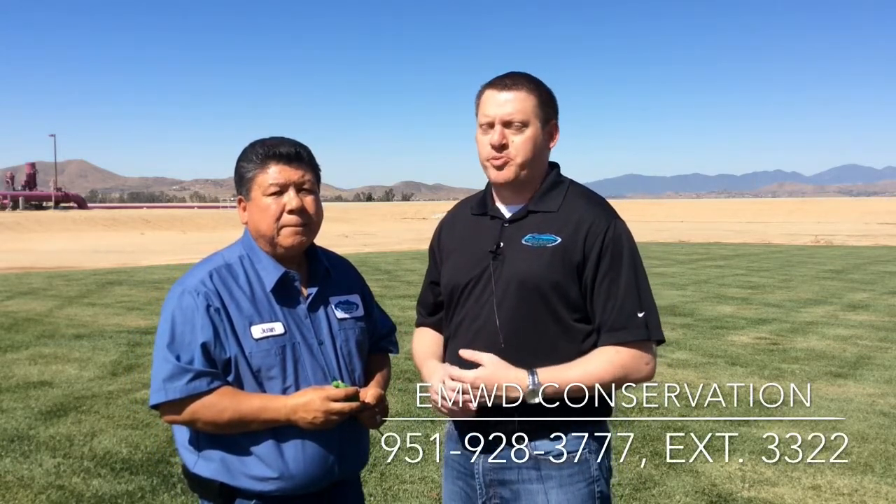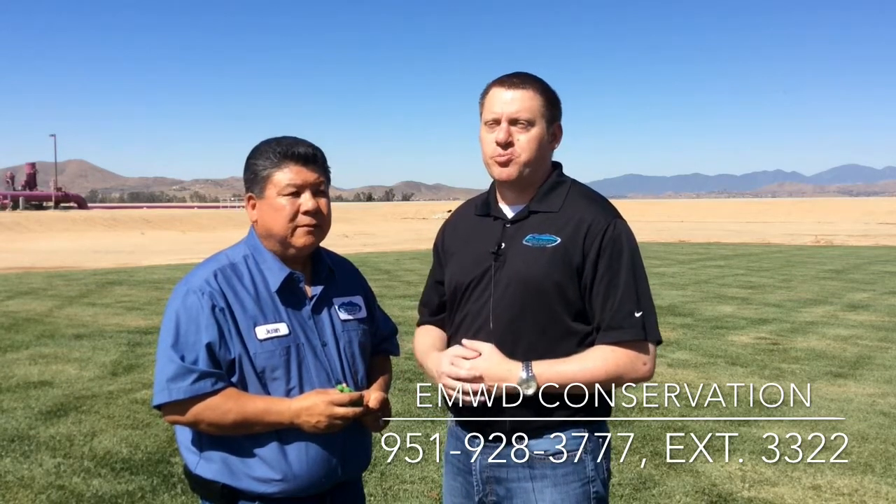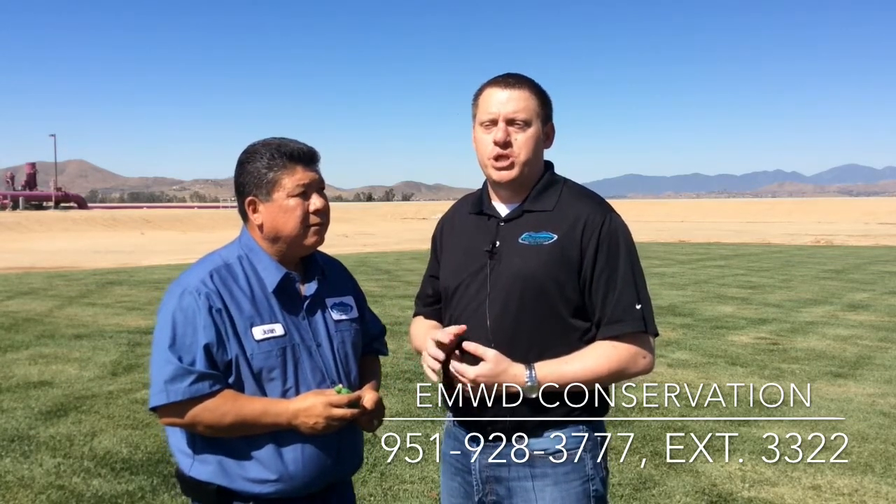You can pick up a soil moisture meter at any home improvement store — they're sold online as well. They're just a few bucks, and it's one way that you can really help control your water usage during this drought.